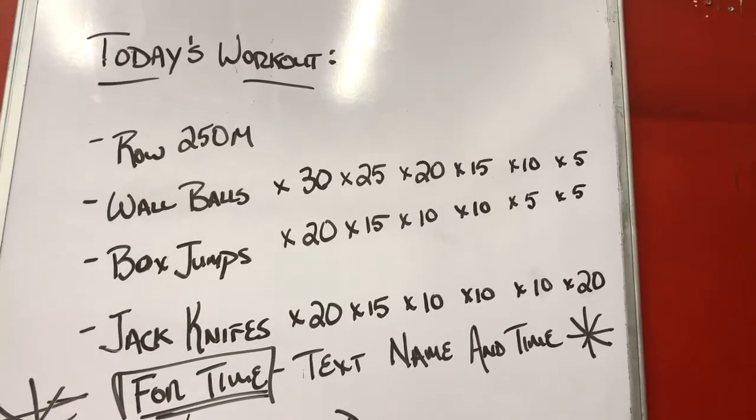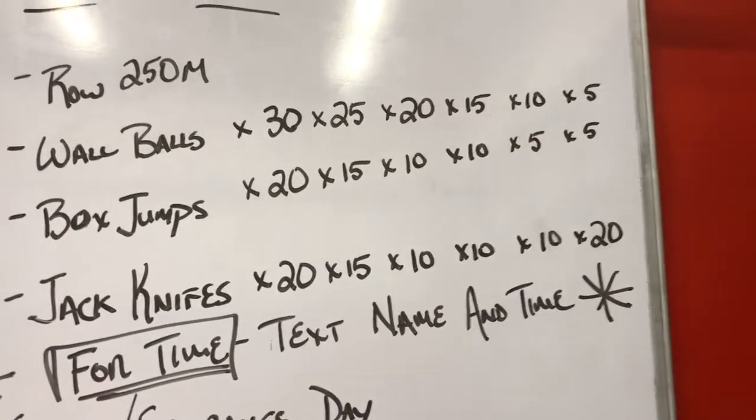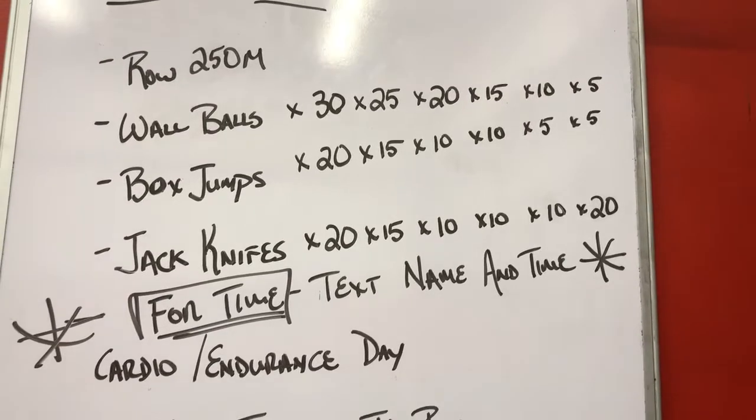The wall balls, box jumps, and jack knives change rep range as you can see. I'm not going to repeat all those numbers but you can see them on the wall. And again it is for time — please text me your name and how long it took you.